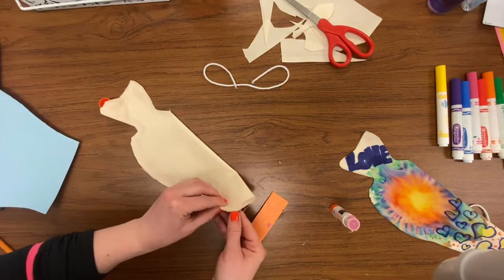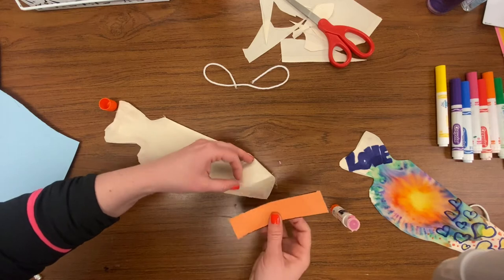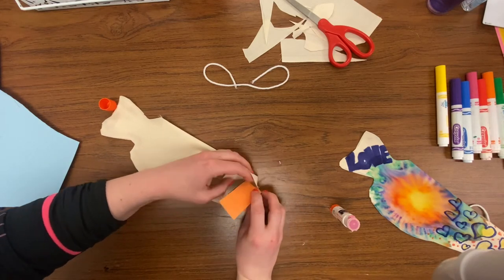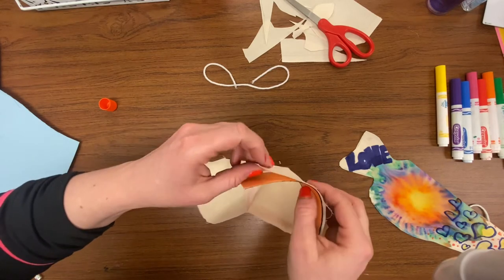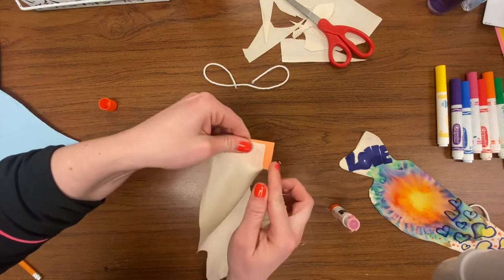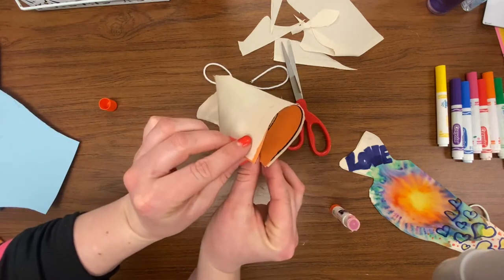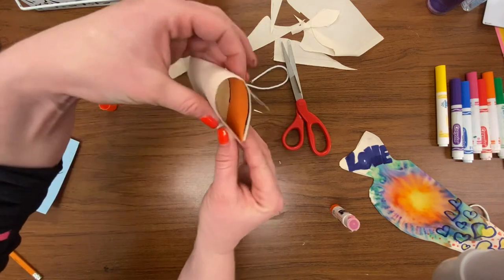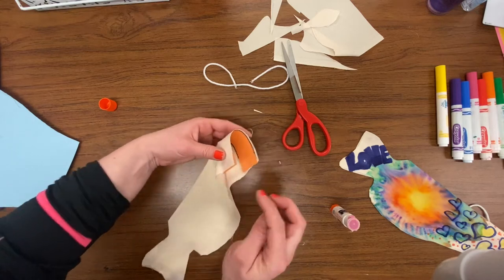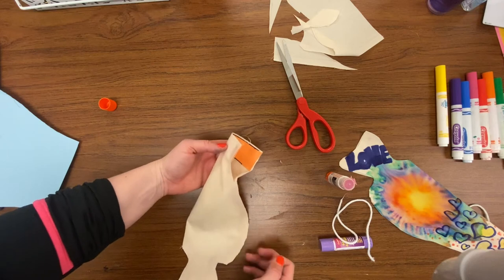Now I'm going to place the cardstock inside. Here's the tricky part — you might have to open the fish up a little bit to get the piece inside, then stick it down and try to wrap it around the fabric. You might have a little piece sticking off; you can cut that off if you want. When you close it, it should look like a big open fish mouth. I'm not going to glue this part down yet because I still need to glue the string in.